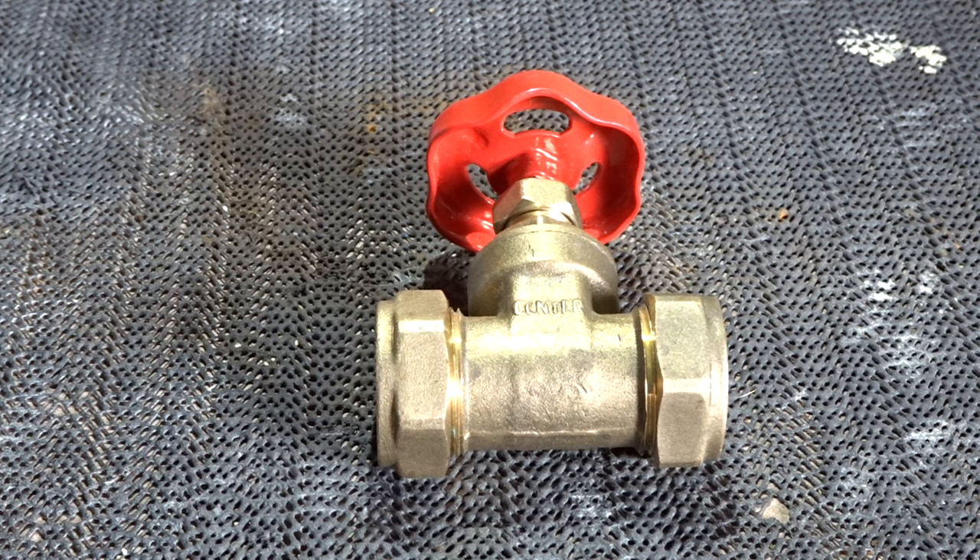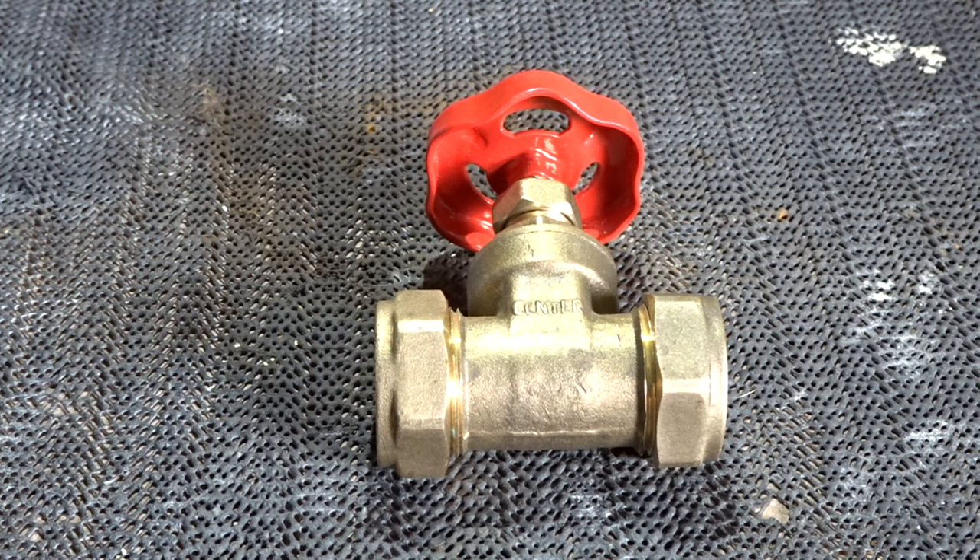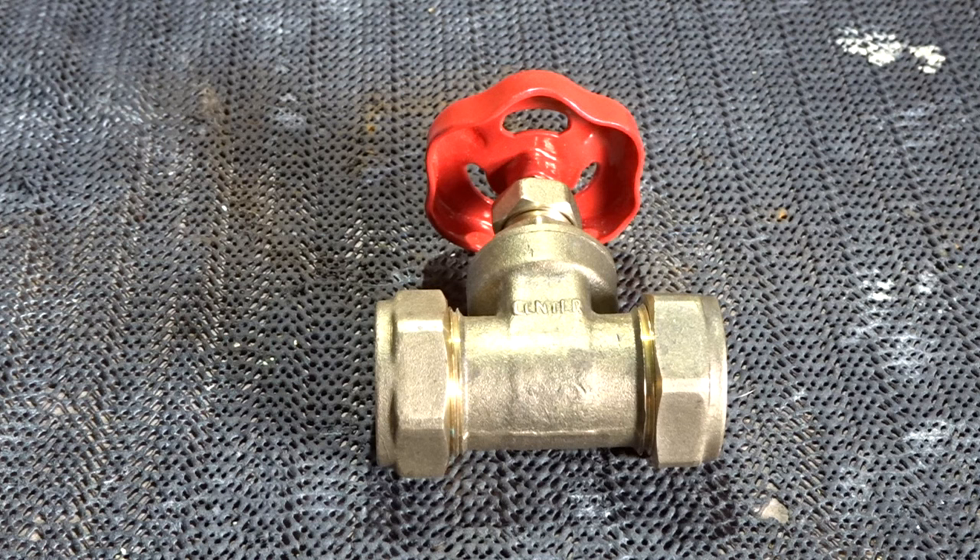Hi guys, welcome back to another video. Today I'm going to show you how to strip down and reassemble a gate valve. You may have seen this valve in my previous video of the three common valves you may find in your home. Today I'm going to give you a demonstration of how to strip down the valve, things to look out for, and how to use PTFE when using this type of valve.